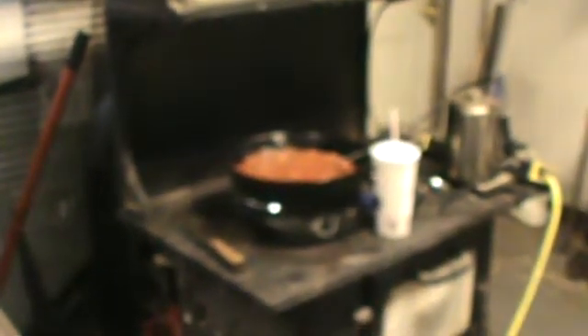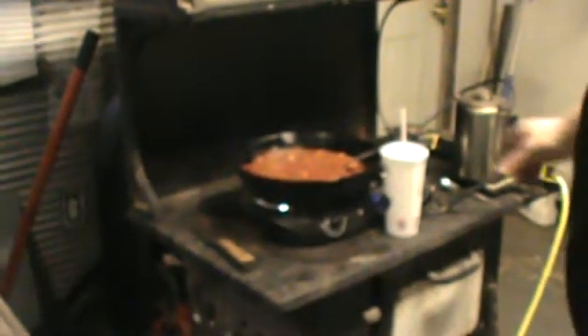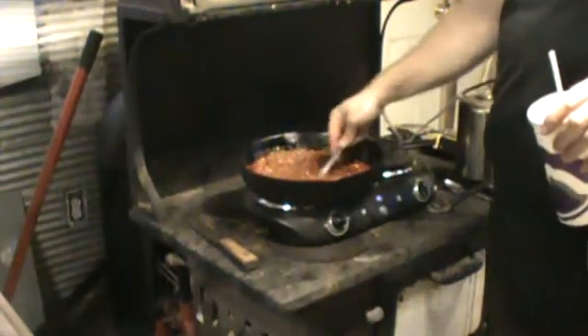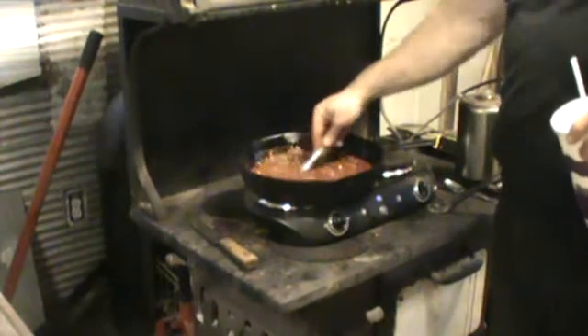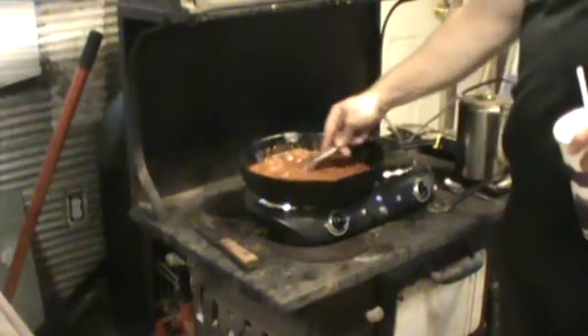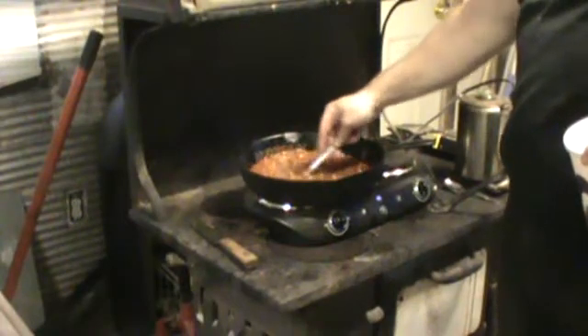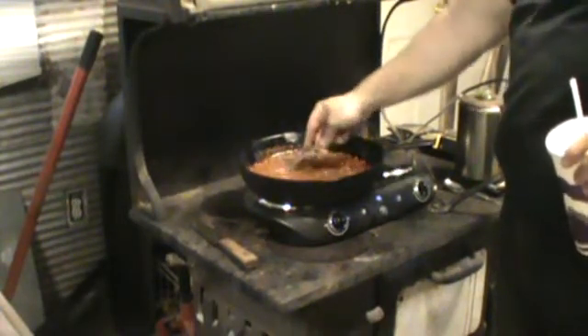Good Sunday afternoon. This is TB at TB's Cabin making up some poor boy deer chili. I just put a little bit of deer hamburger in there and I'm going to have me some poor boy deer chili.